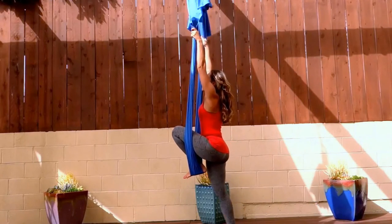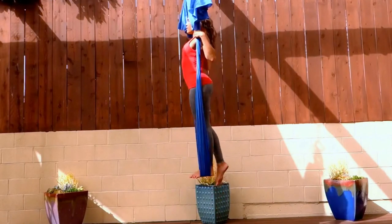Pegasus pose. Start behind your fabric with the right arch of the foot in the fabric. Reach your hands up and pull yourself up to standing.